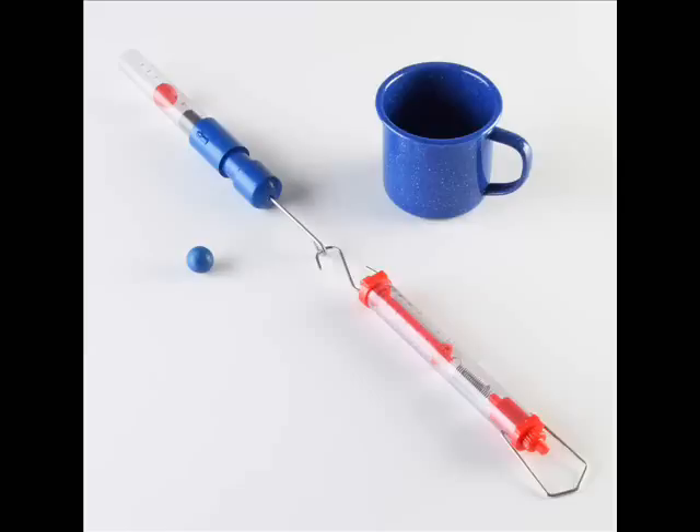The kit includes a spring launcher, wooden and plastic balls, a catch cup, and a 20-Newton spring scale. Required but not included are a triple beam balance and a meter stick.